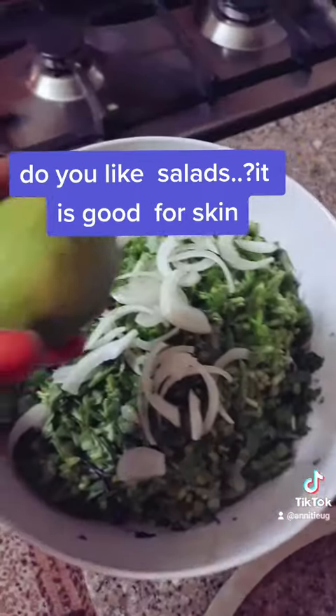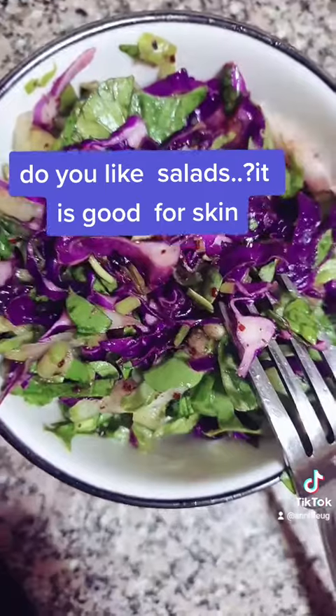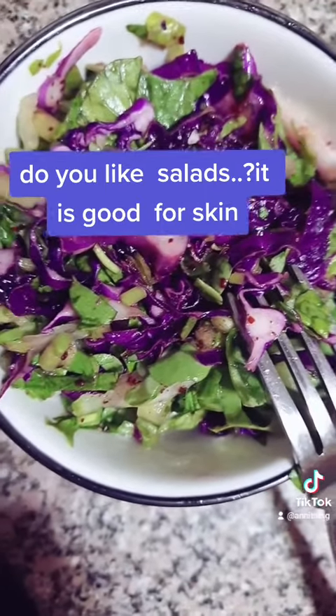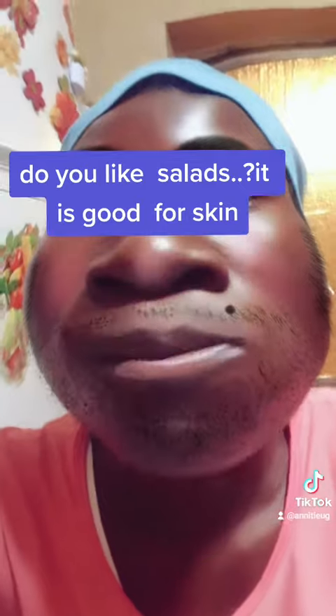Yeah, you add it on. Yeah, you see — I like that. Right, I like that.